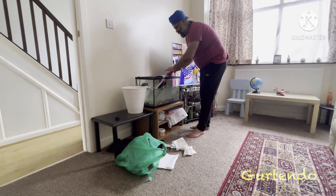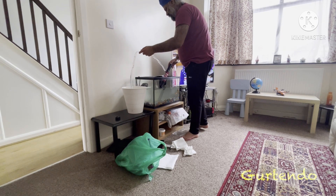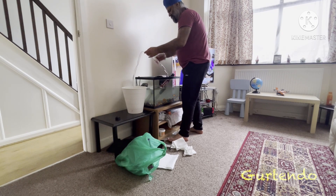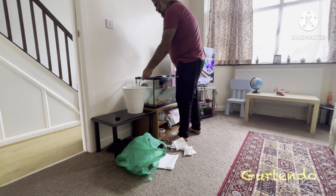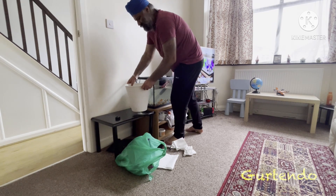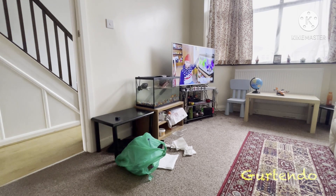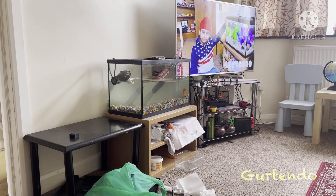The glass, pump, and filter also get dirty — there is some algae on the wave maker and the pump, so we need to clean everything including the glass. Algae actually kills your fish, so you have to clean your glass every two days. We mentioned that in the last video.